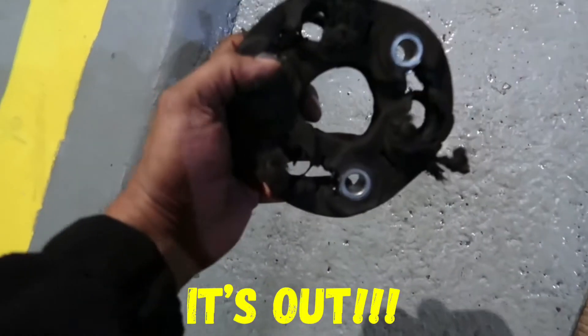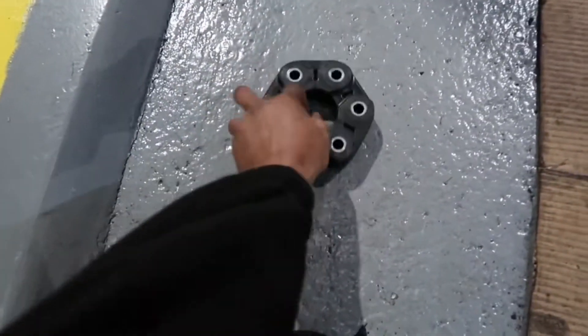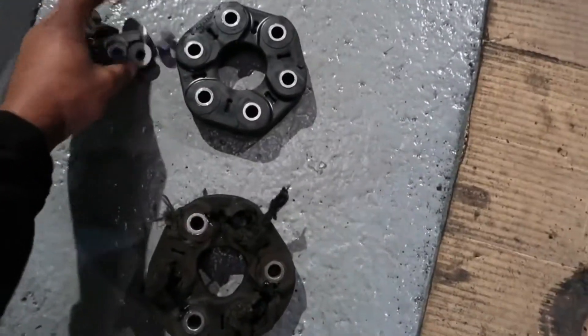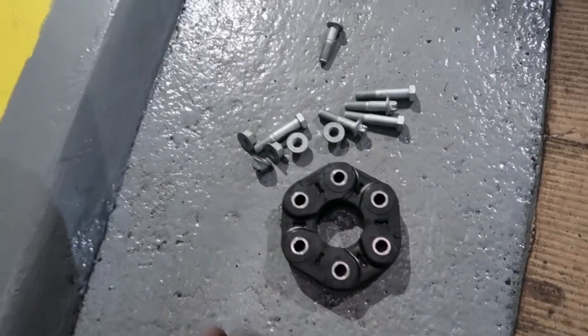The old doughnut — you can clearly see that's not in good condition. We've got a new one to replace it now, and we've got the new bolts as well. Always make sure you put the new bolts in as well — it balances it out.